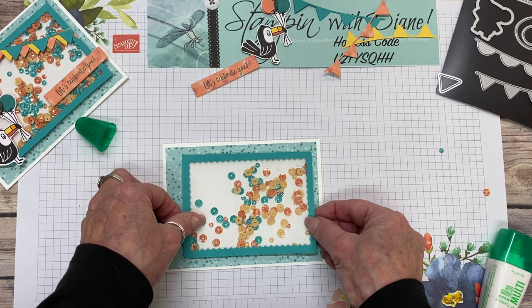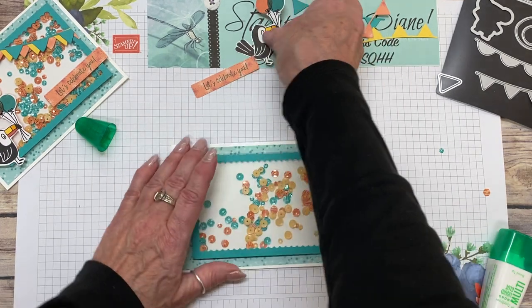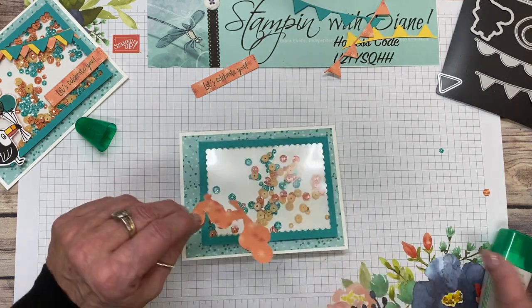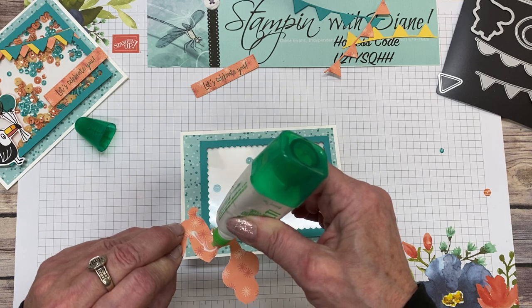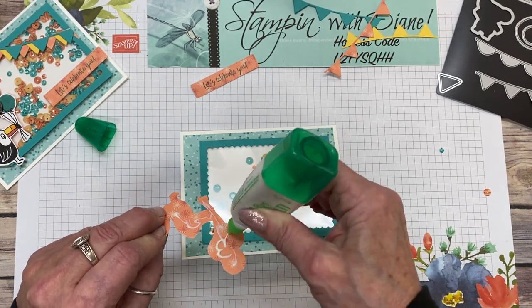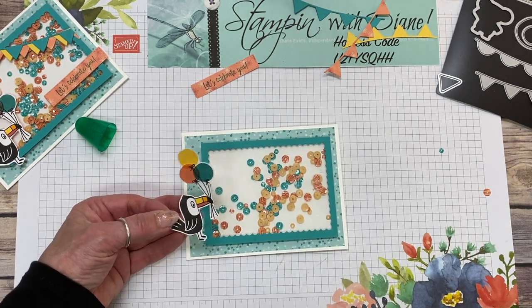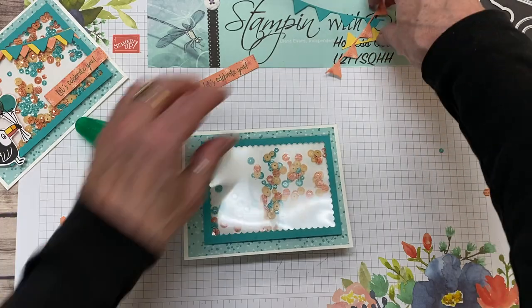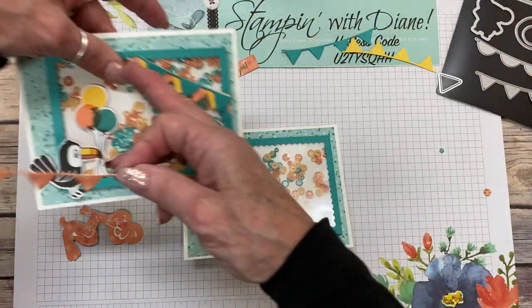Now what we're going to do — I've got a big bunch in the middle there. I'm putting this a little more off to one side, and because I didn't layer that up properly, I'm just going to trim this part off so we don't see it underneath the designer series paper. So there you go — I make a bunch of mistakes, but we can fix them. That's going to go there. Now I have my cutout toucan. I'm just going to do the body. We're going to let that dry a little bit so it doesn't ooze out.